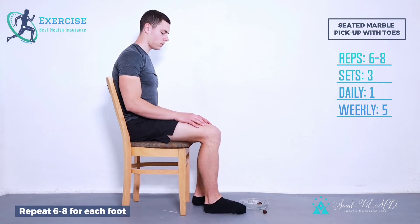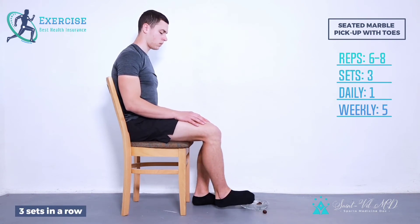Repeat 6-8 times for each foot. Three sets in a row, once daily, five days a week.